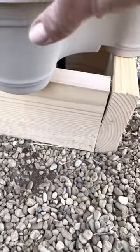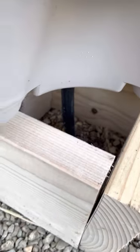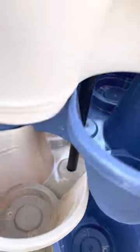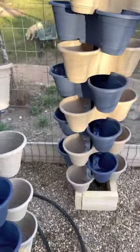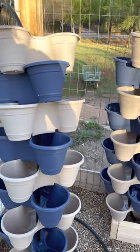We teed it off right here, brought it down, and buried it in this gravel — you can't see it. It comes along the fence, and then we built these little bases from some extra wood. We drilled a one-inch hole in each one and fed the pipe up to the top. I did this on two towers and I've got nine pots total.